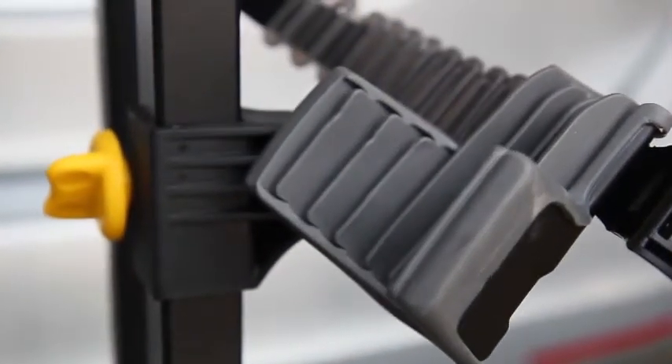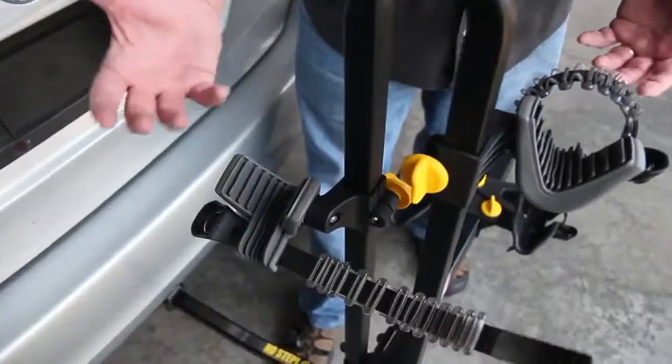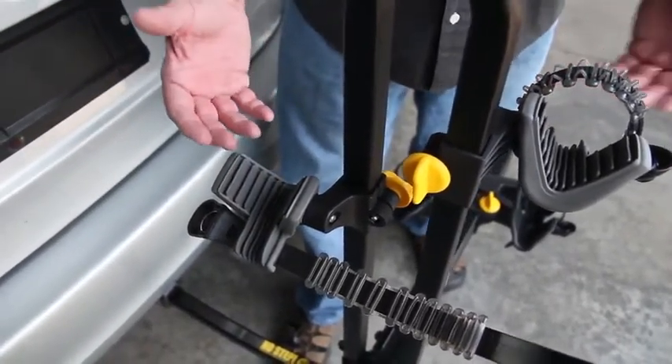Look at this protection that we've created for the bike. It's a soft touch material and it just cradles the bike so we don't mar or scratch the bicycle.